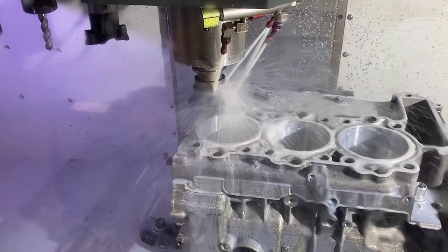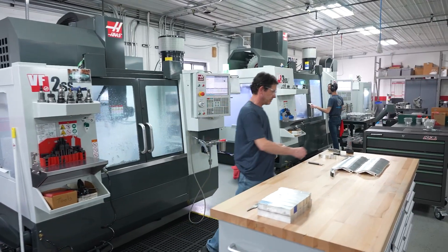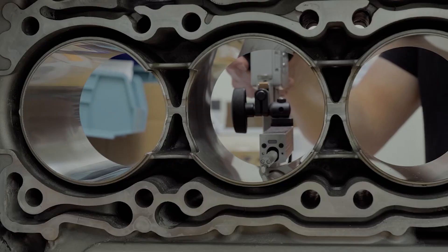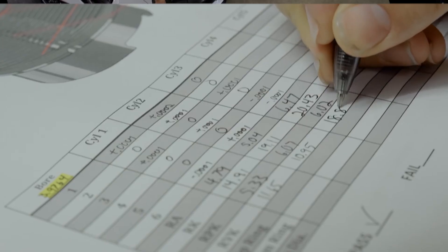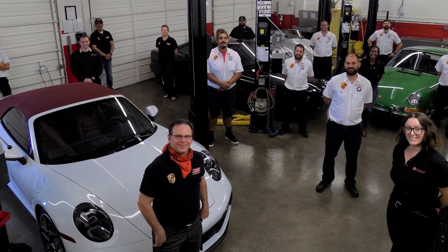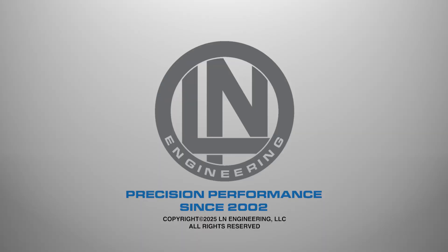Rebuilding and installing a Porsche engine requires not only specific knowledge and specialized tools, but a methodical approach with attention to detail. When in doubt, it's always wise to use an LN-certified Porsche shop to install and test your new engine. Call or visit ellenengineering.com to learn more.